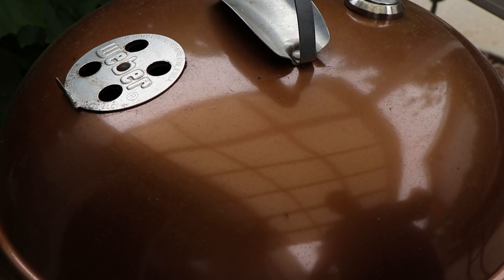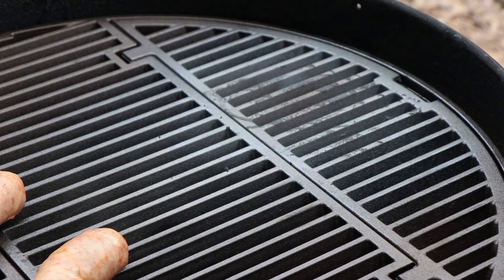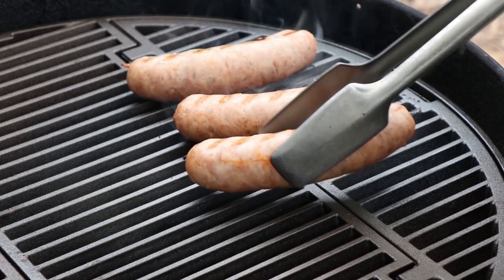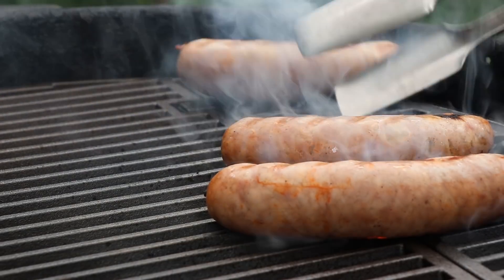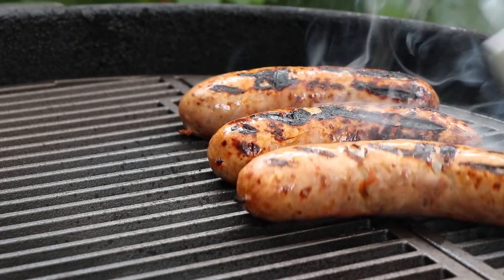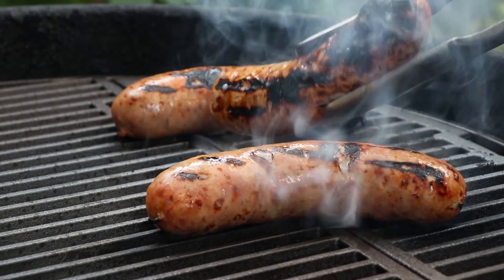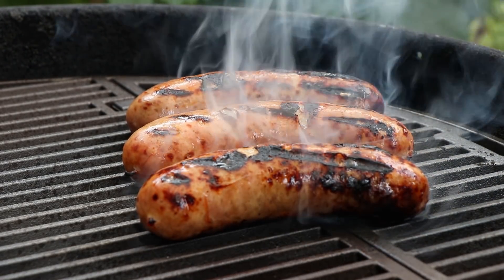Once they're done and nicely seared we're gonna go inside and make a terrific tequila hot brat dog. We've been going for about 10 minutes — I think it's time to give these a sear. I'm using the vortex today underneath this Mallory cast iron grate. Let's go ahead and turn these over, then move them back indirect.